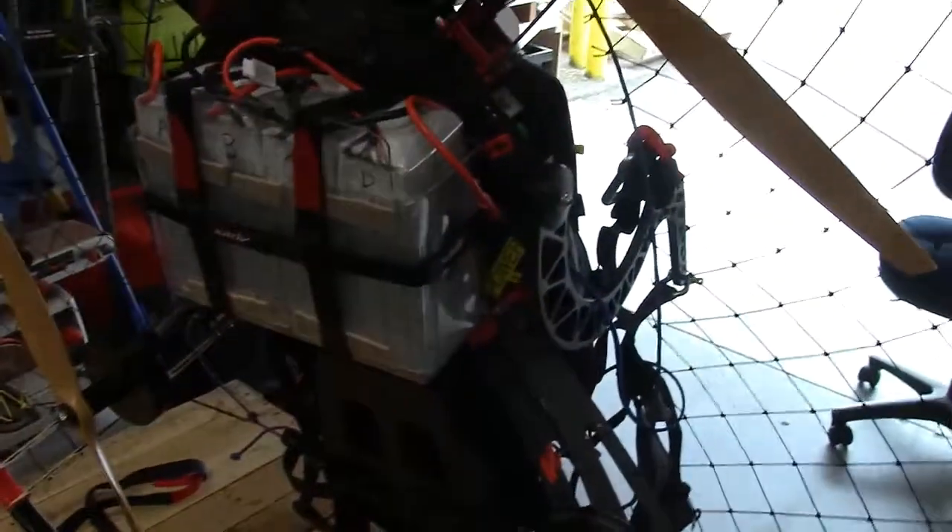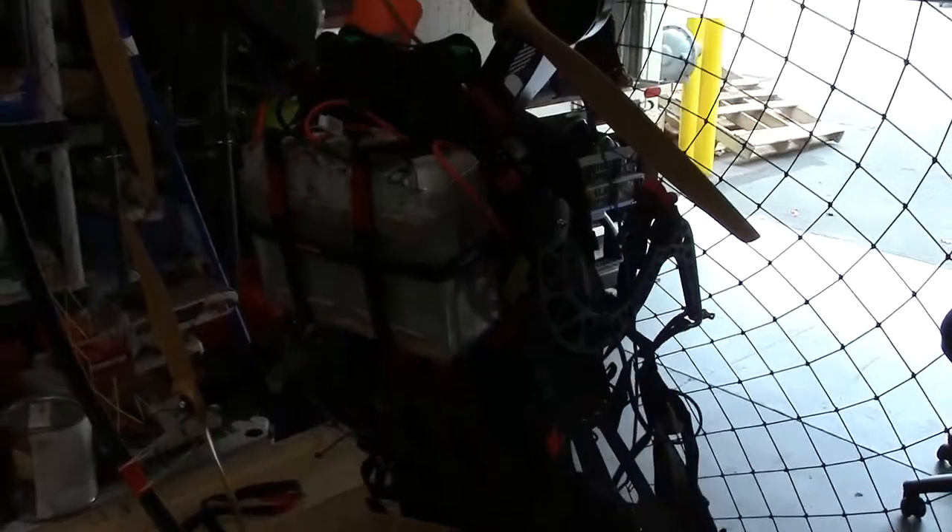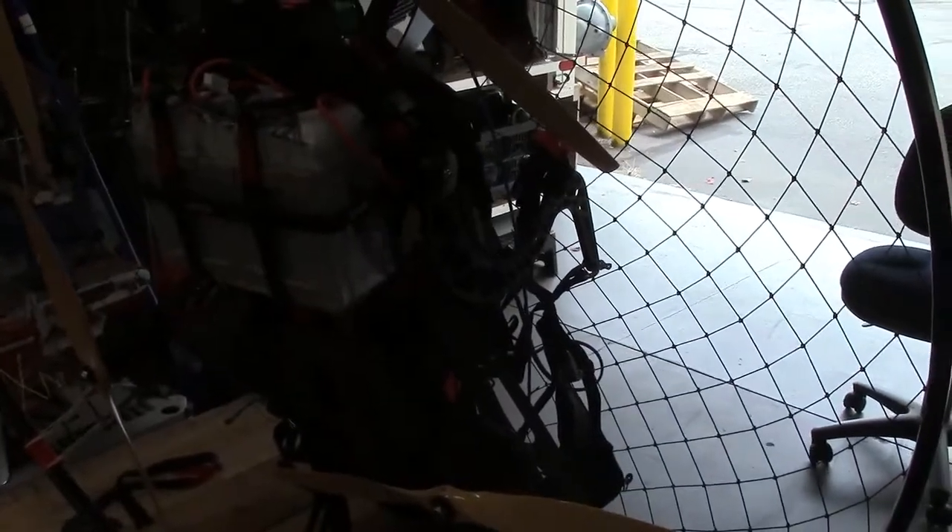I'll probably replace those with some full new spars once I get to retrofitting things a little more. They're perfectly functional the way they are, they just don't look that great. So four motors — each one is about like a 50cc engine roughly — and yeah, I'll strap it on and crank it up and give you a demo of what it looks like.